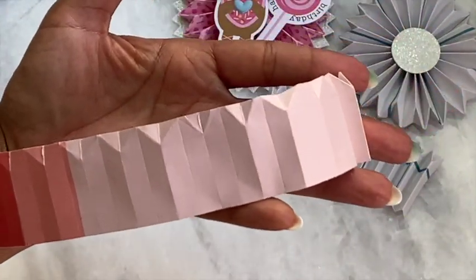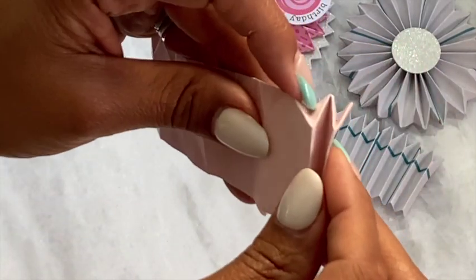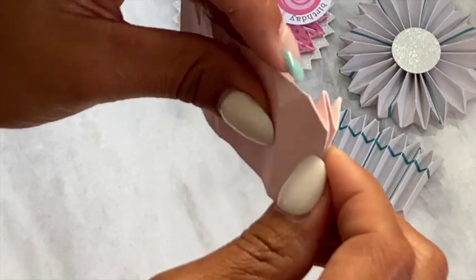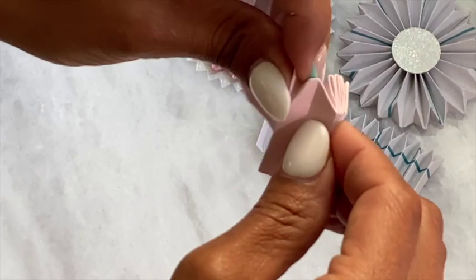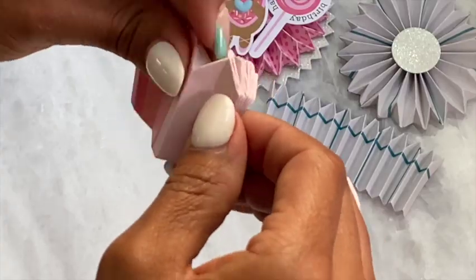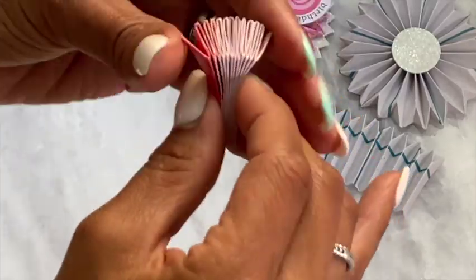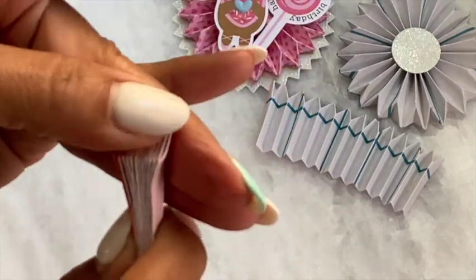It'll look something like that, and then I just take all of the folds, bunch them together, and kind of hold them together with my finger. Once you get to the end, you just want to squeeze it together like so.